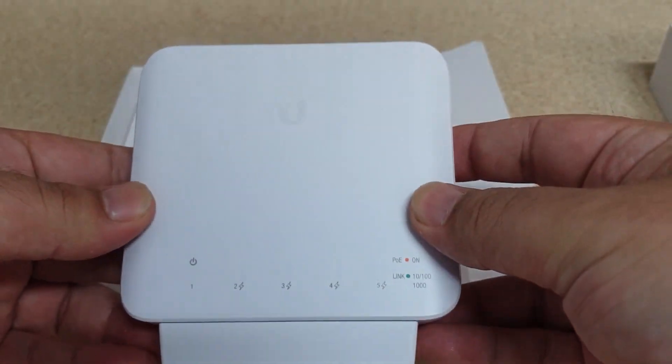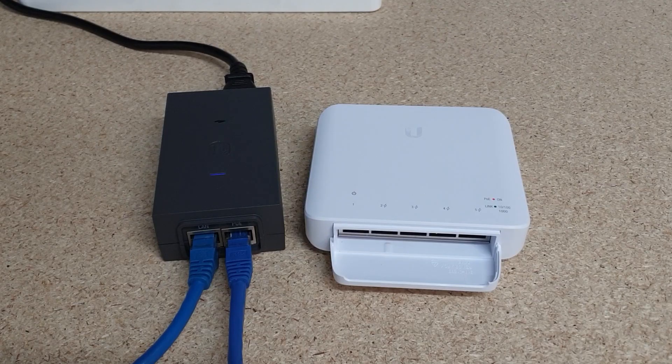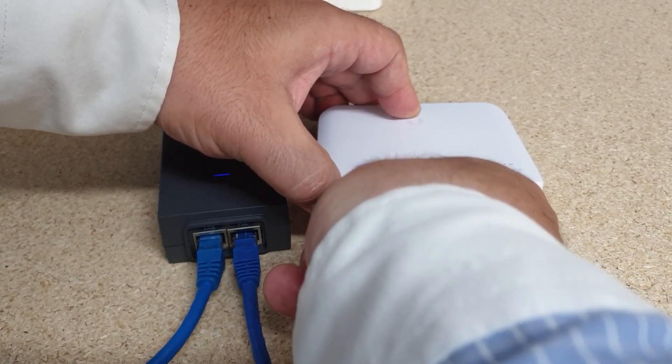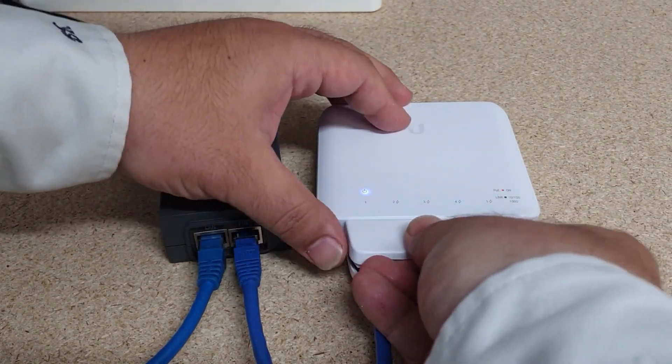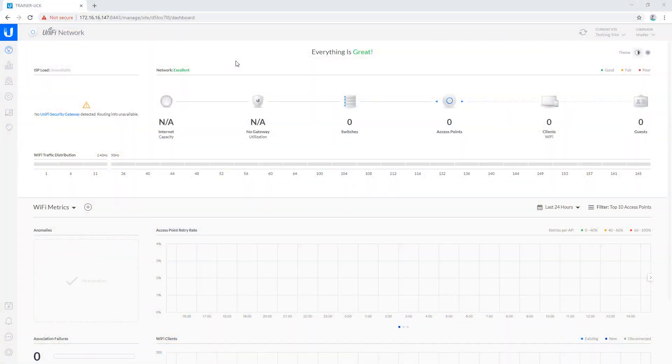Let's get this one plugged into PoE and get it adopted to a controller. Today I'm going to power up my USW-Flex using a 60-watt PoE injector so that I have the full PoE budget available. Now that my USW-Flex is plugged into power, I should be able to see it from my controller which is plugged into that same network.